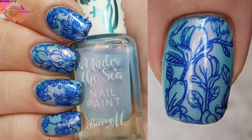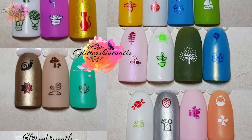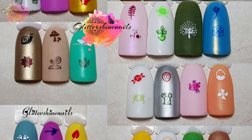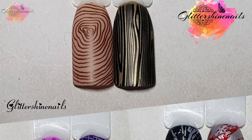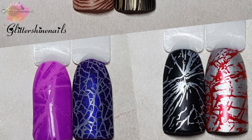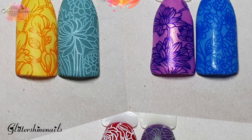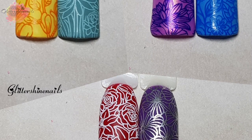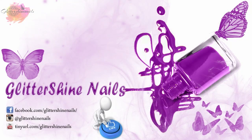All of my swatches will be over on my Instagram page in the next few days along with the manis and products that I've used — there is a link in the description box below for you to follow me. Thank you for viewing my swatch review on these three Your Sugar stamping plates. I hope you've enjoyed it. If you did then please give me a thumbs up, comment below, hit that subscribe button and share. Also don't forget to come over and follow me on Instagram at Glitter Shine Nails. Until next time, happy stamping and bye!